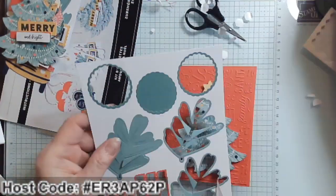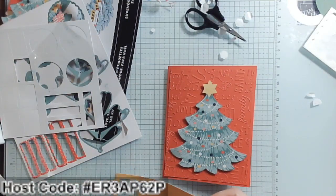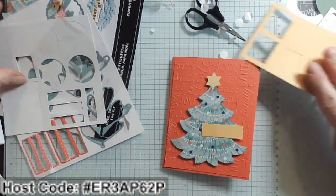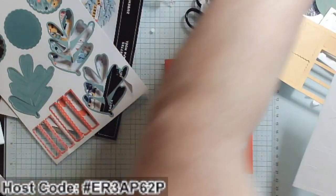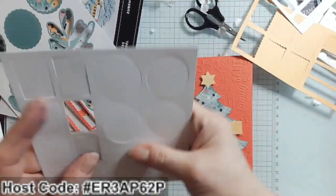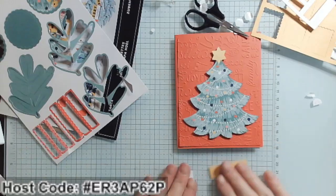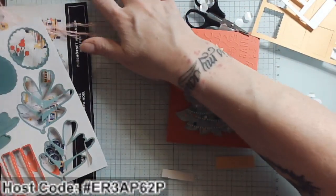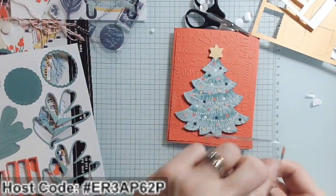I'm going to use Dimensionals on the back of this tree — a few of them, because I don't want any of my tree to sag down. Use up the Dimensionals! There's our beautiful tree. Now I'll pull the yellow strip, and I'm going to do 'Merry and Bright' again because I really liked how the 'Merry' turned out so well.